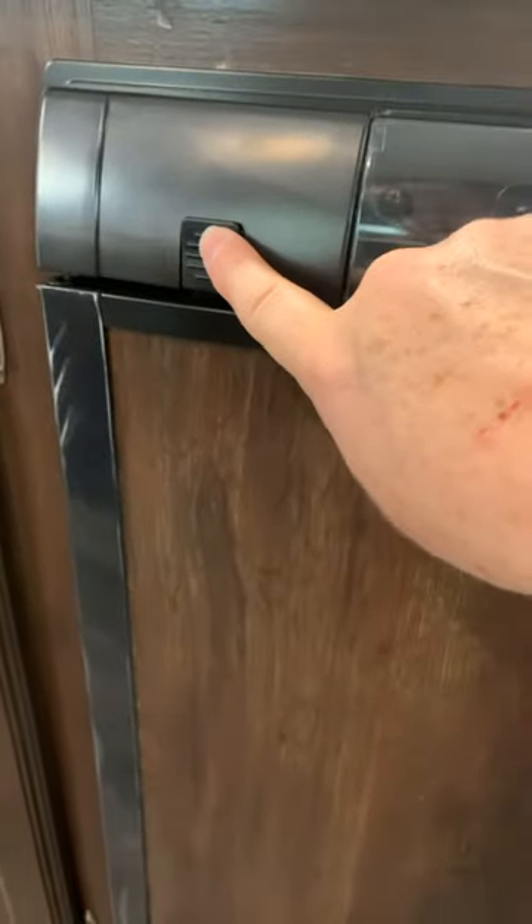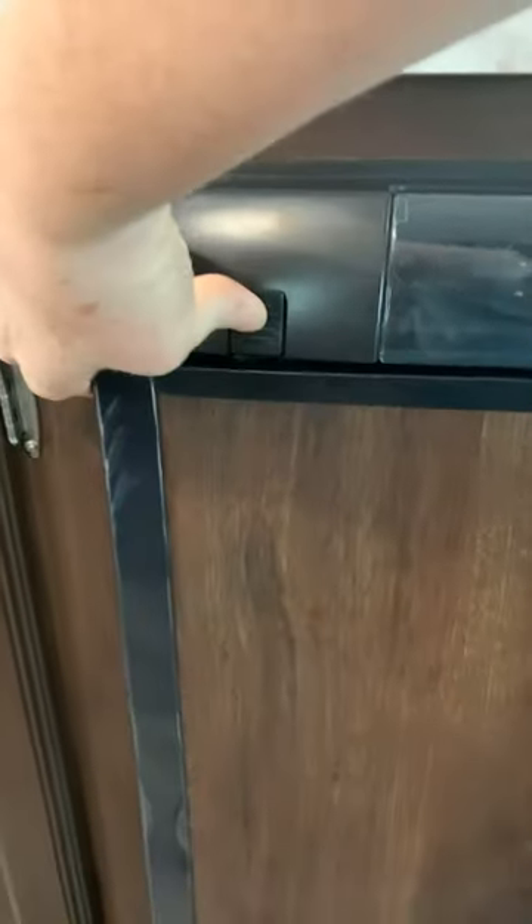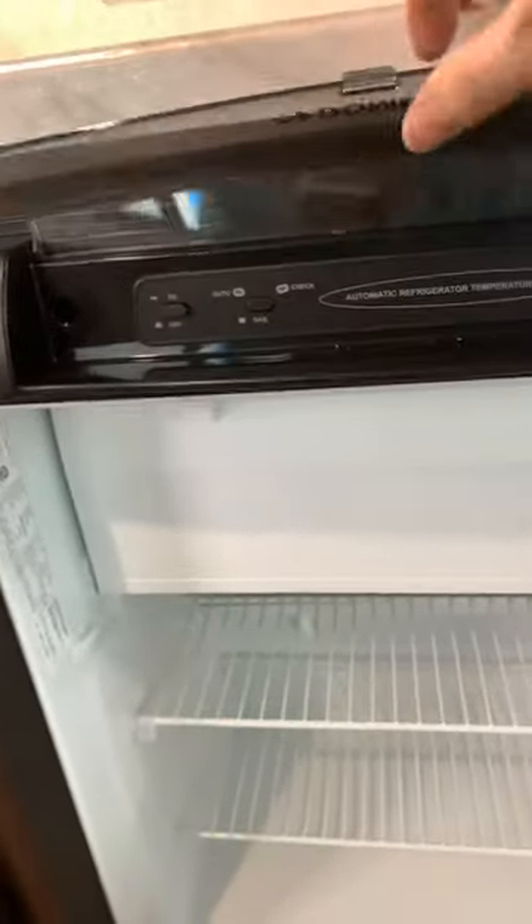This is very simple to operate. We have a lock button here, so you're going to push this to open your door. You also have a flip-up access panel here.